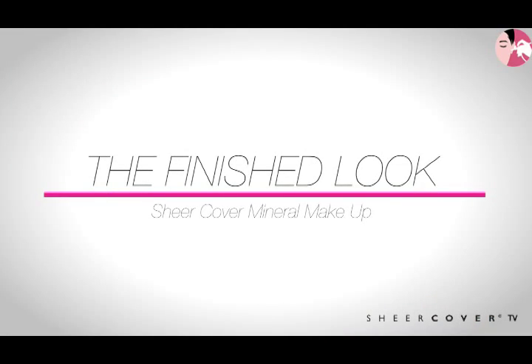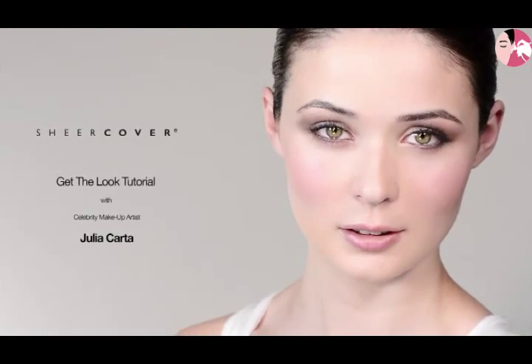Voila — the icing on the cake! You can see how flawless her complexion is by using Sheer Cover. You can adapt from a daytime look to an evening look, and this applies to all skin types and all skin tones. So why not try Sheer Cover for your flawless complexion? Thanks for watching and tune in next time for our next makeup tutorial.